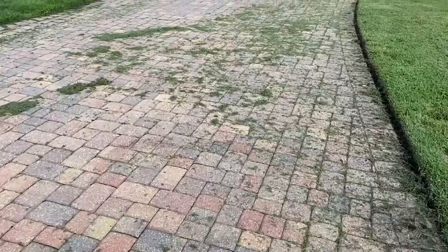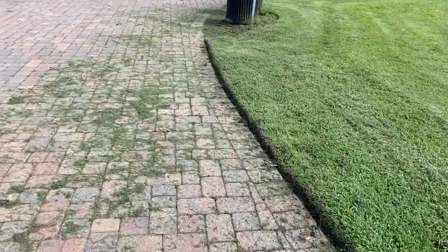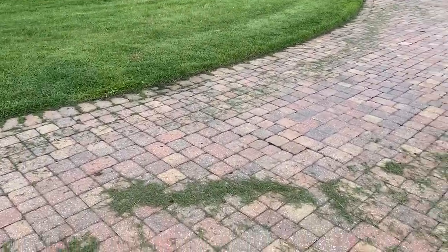It looks like they're doing a little bit of maintenance and cutting the grass right now. We definitely appreciate all the work.